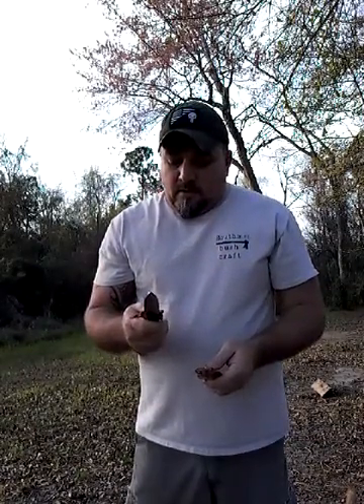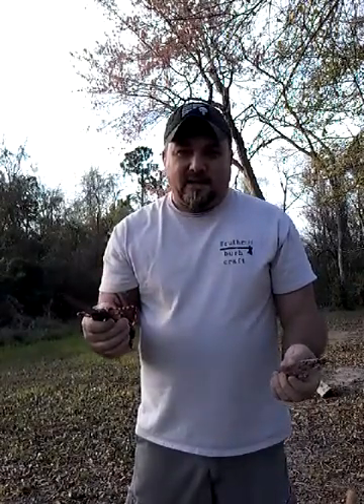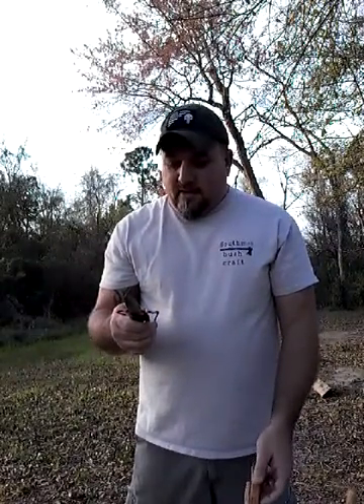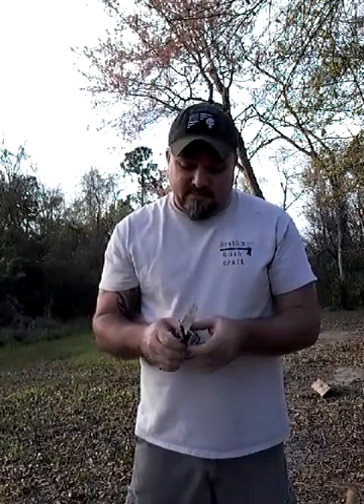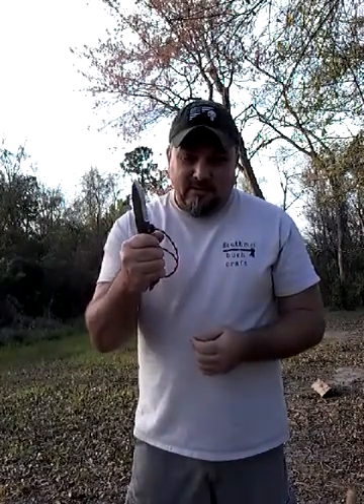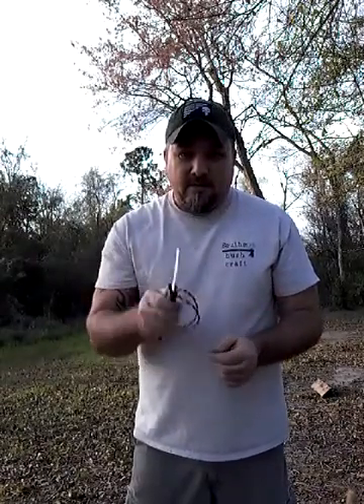My initial thoughts of the knife when I first got it were that nothing can do what a full-grown knife can do, but now that I got it in my hands, I think this is going to be my new everyday carry. Anyway, thank y'all for watching, and hopefully I'll have more next time here shortly, and some more knife reviews or equipment too.